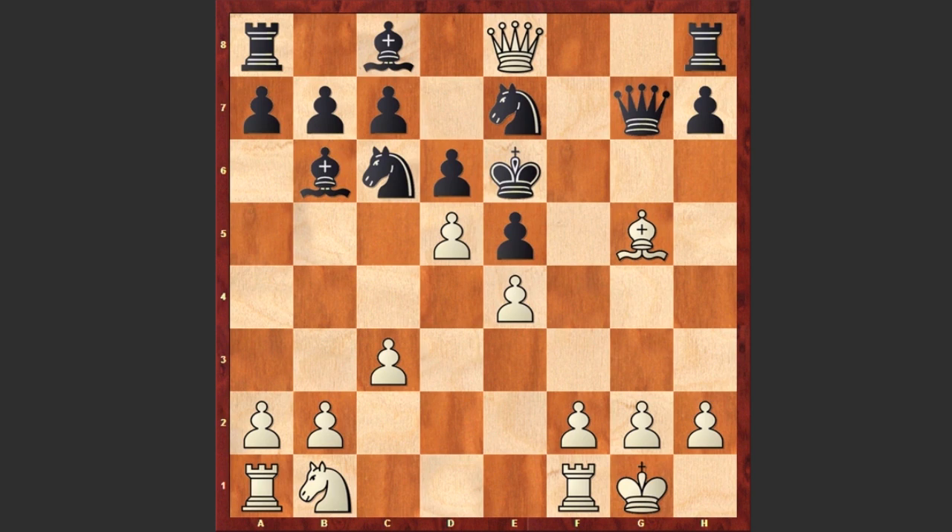I think it's always a good idea to checkmate your opponent with a pawn. Your comments please — what do you think about this game? Good luck!